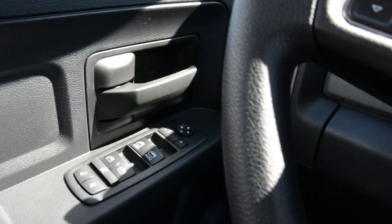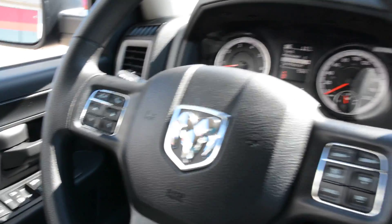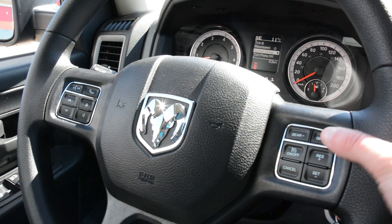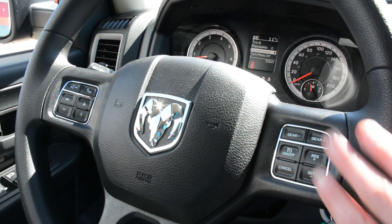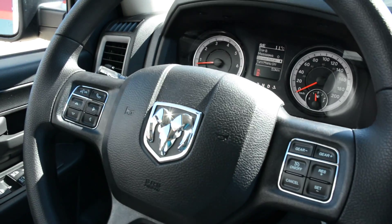So just checking out some of the features up front. You do have all your power windows, locks and side mirrors equipped in the unit. Some great options in terms of your steering wheel mounted controls — you do have all your cruise control options mounted right on there, as well as your voice command and Uconnect capabilities.